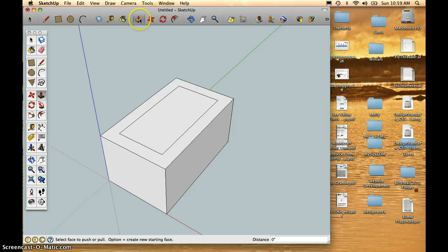Taking my Push-Pull tool, I'll focus on that center rectangle and push it down. I'm going to push it down exactly 2 inches — so I type 2 and hit Return.